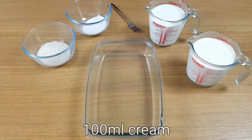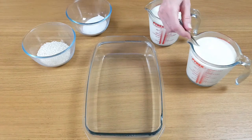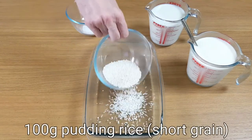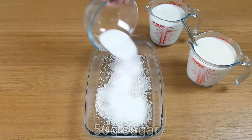You'll need a large oven-proof bowl for this one. This glass pyrex one is a two-litre bowl, and all you have to do is pop all the ingredients into the bowl and give it a really good stir.